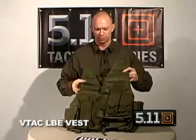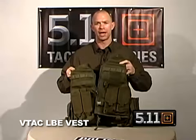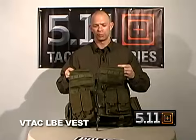The vest itself is made out of a blown ballistic nylon. The advantages of that are that it's a lightweight material, but also very breathable.